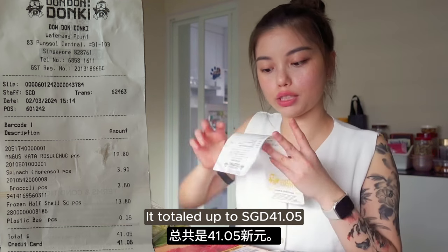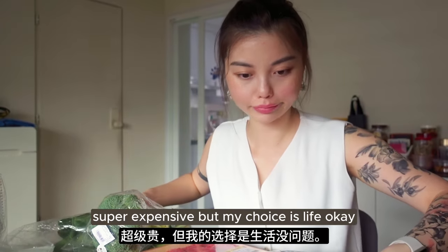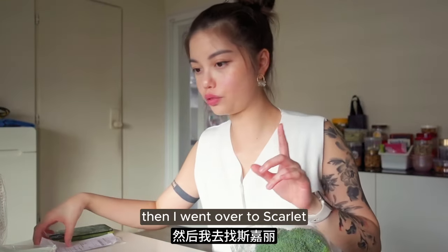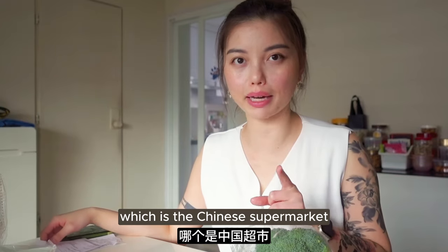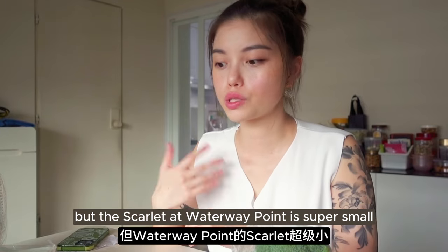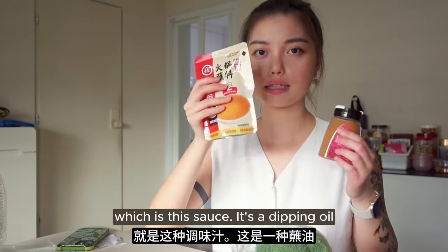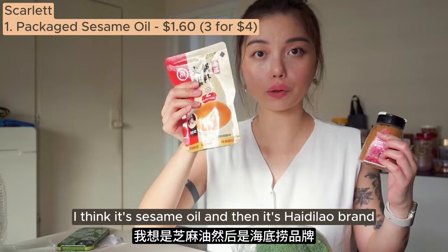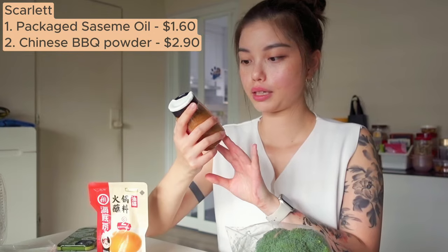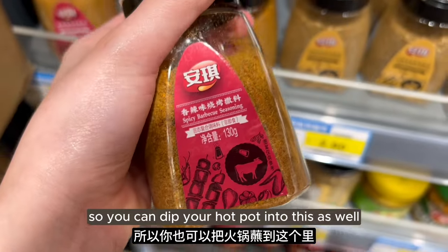Super expensive. So these were my buys from Dondonki. Then I went over to Scarlet, the Chinese supermarket. The Scarlet at Waterway Point is super small so they didn't have much variety and I only bought two things. One is a dipping oil - I think it's sesame oil - it's Hai Ti Lao brand. And the other is spicy barbecue seasoning which is like the cuan cuan seasoning. You can dip your hot pot into this as well.